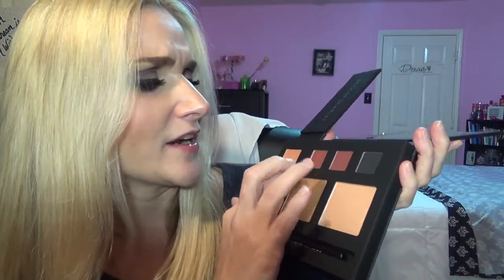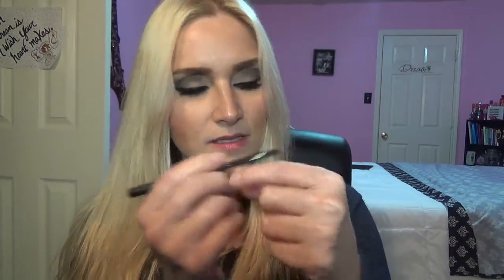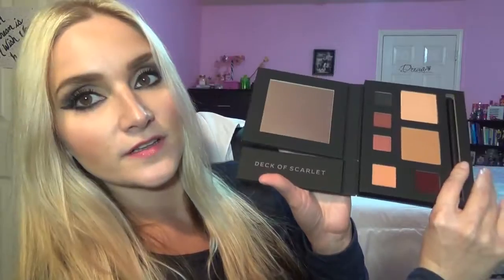We've got a black, this dark color, and a sexy deep rose gold. And what are these — is this a highlighter and a bronzer? Beautiful. This one is called 'Heartless' — I like that. It's a lip liner in a gorgeous sexy maroon. And you also get this mirror that says 'Deck of Scarlet.' This palette is sick — I loved the first one, but this one is sick.